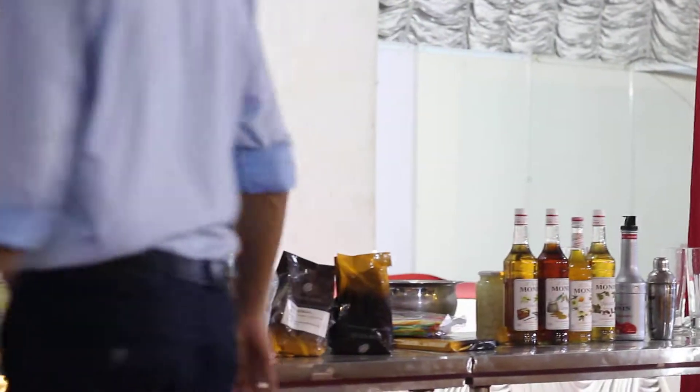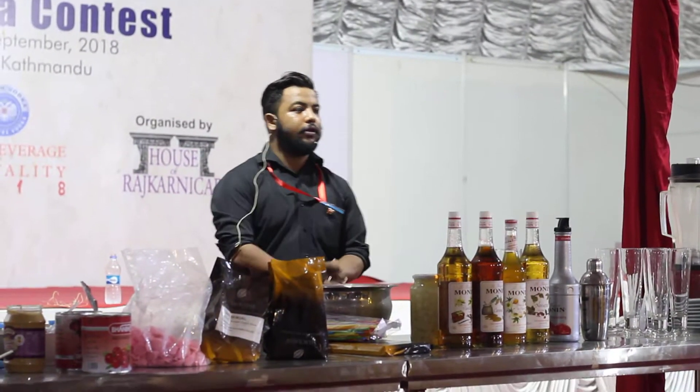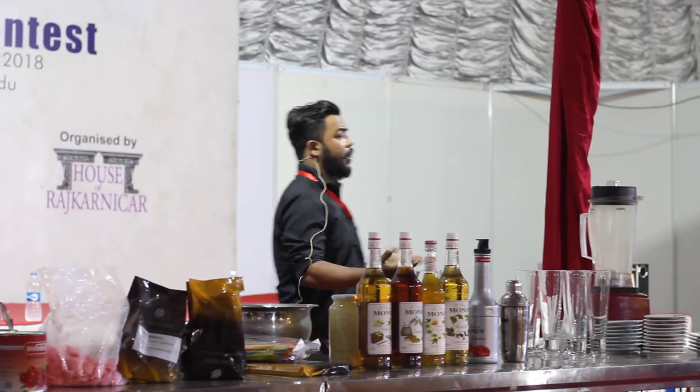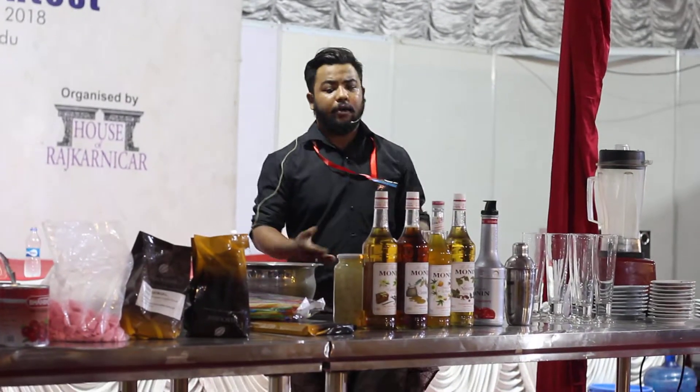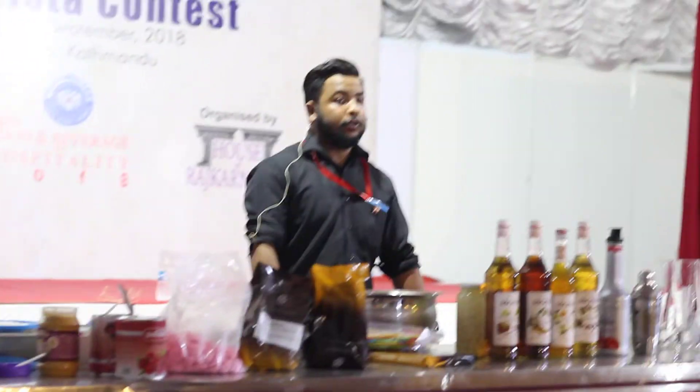Hello, good evening everyone. I'm here again and I'm going to make my signature drink for you. Besides that, I'm also going to tell you the history behind it — how my signature drink evolved.